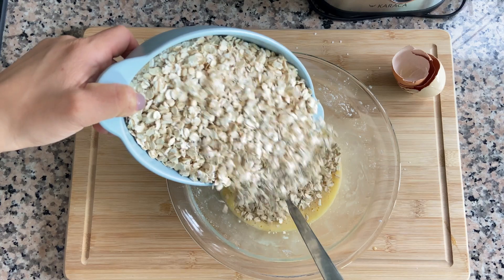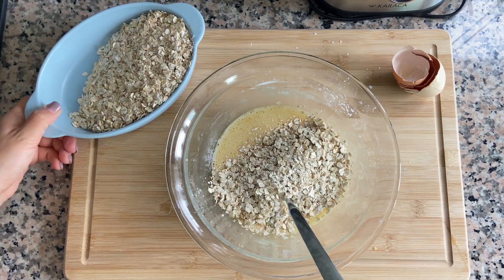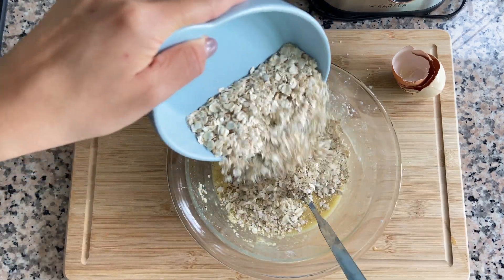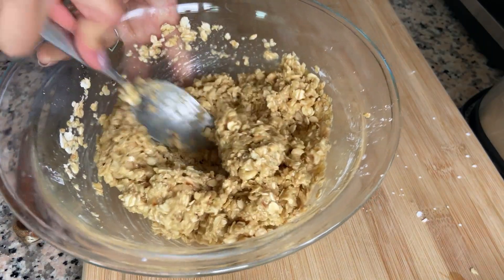Next add one third of the oatmeal. Mix it again and add the other one third. We are adding oatmeal partially because we want to have the right texture of our dough.